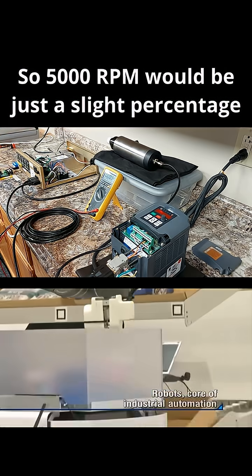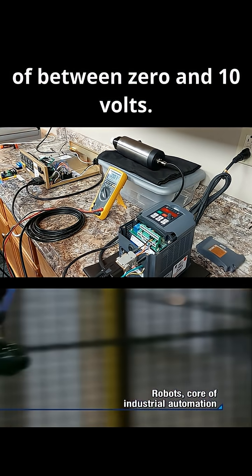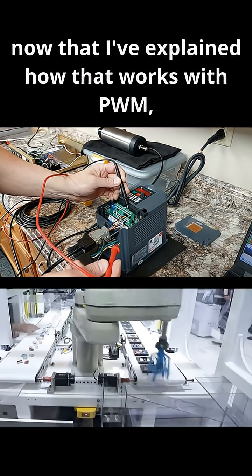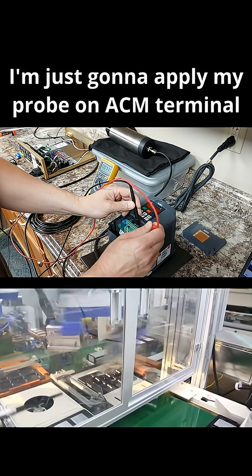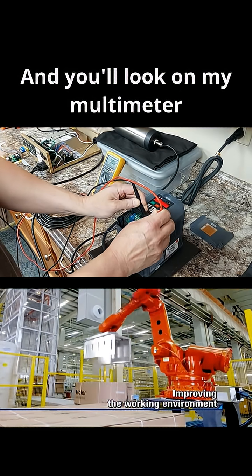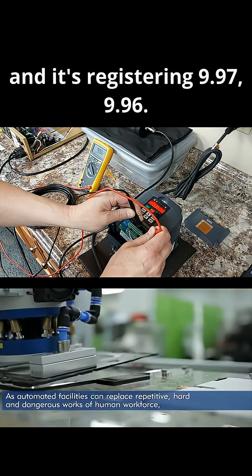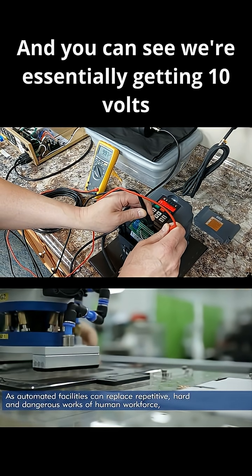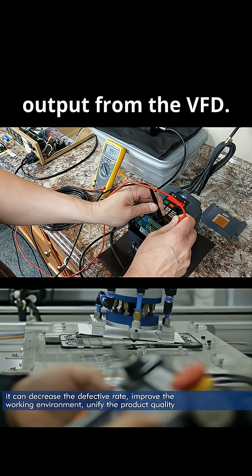5,000 RPM would be just a slight percentage of between zero and 10 volts. So now what we're going to do, I'm going to apply my probe on the ACM terminal and the red probe on the 10 volt terminal, and you'll look on my multimeter — it's registering 9.97, 9.96, fluctuating slightly — and you can see we're essentially getting 10 volts output from the VFD.